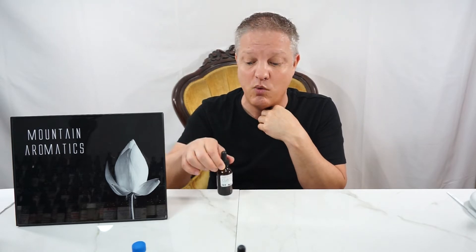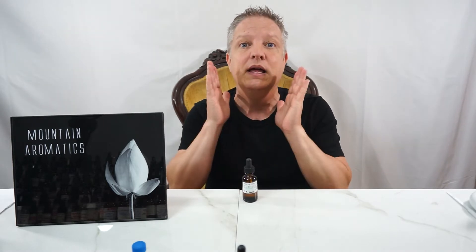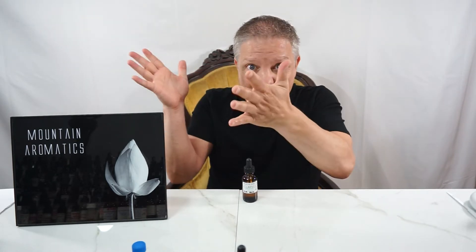I love this one. This is my new Clary Sage. I will totally use this when I want a Clary Sage note because it won't take over. I really like this. So the cool thing about this is you could go in the citrus direction.